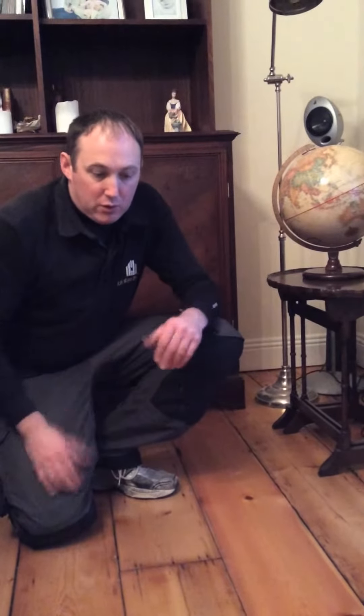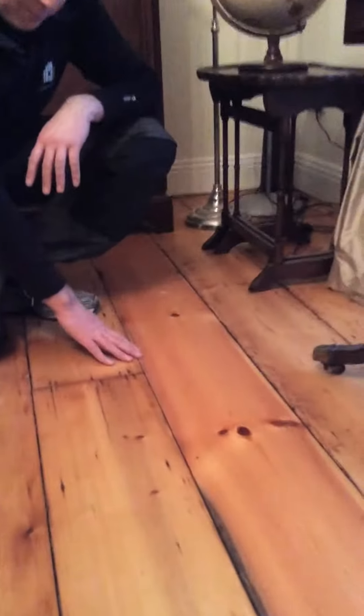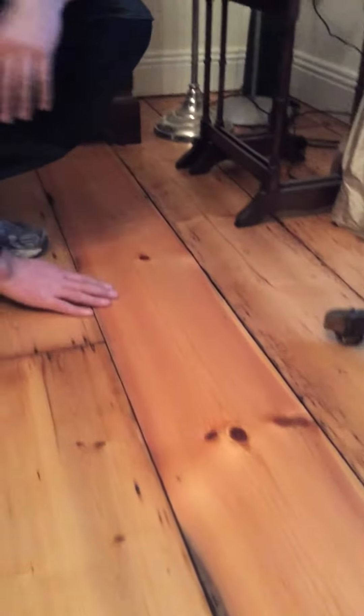Everything cut to the same width as the floor and nailed in across all the joists. And lastly — again, not quite the same; nearly impossible to match existing wood flooring — but when you're dealing with reclaim, just as close as you can get. It will blend in more over time. Ripped down to match, fully nailed home.